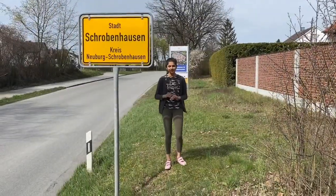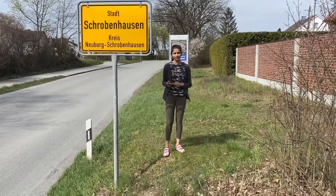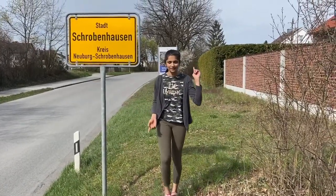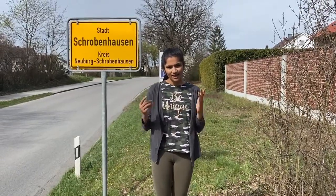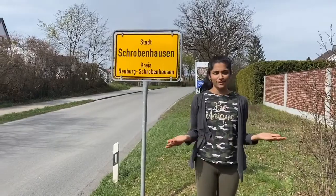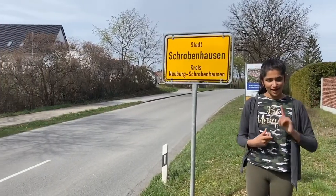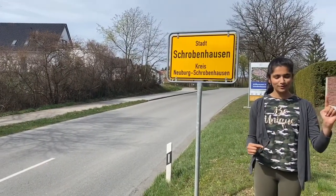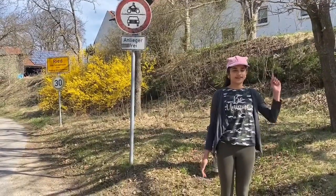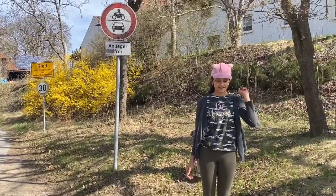Hi everyone, welcome to Swag Show Spectrum. Today Spectrum is all about asparagus and we're going to be learning how it's processed, harvested and cultivated. We're in Schroppenhausen, better known as the asparagus plant — it's the number one asparagus plant in Germany. We just arrived outside the farm and now we're going to go inside and get started.